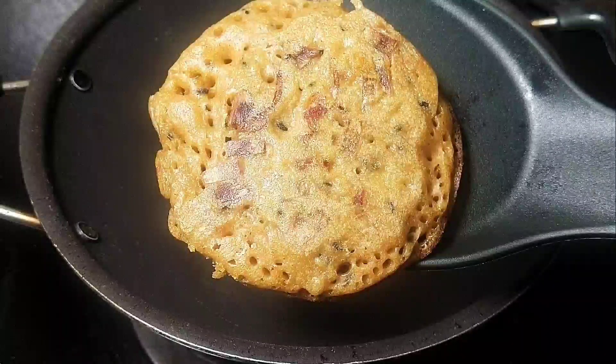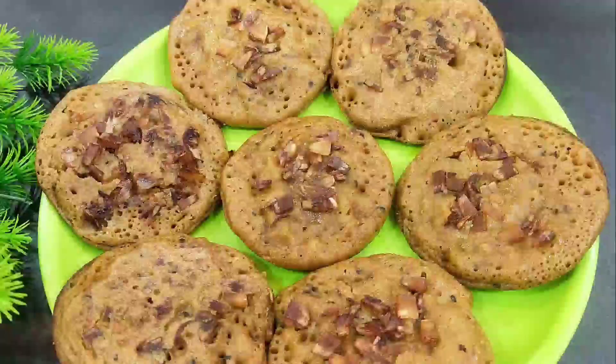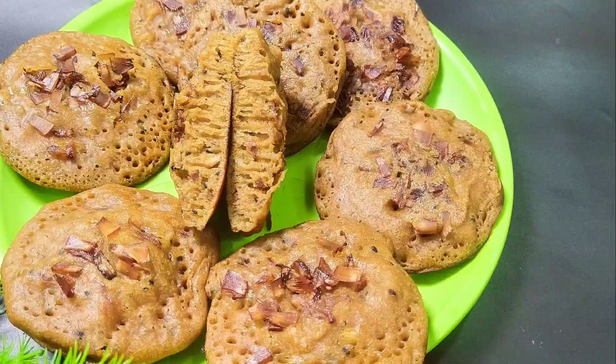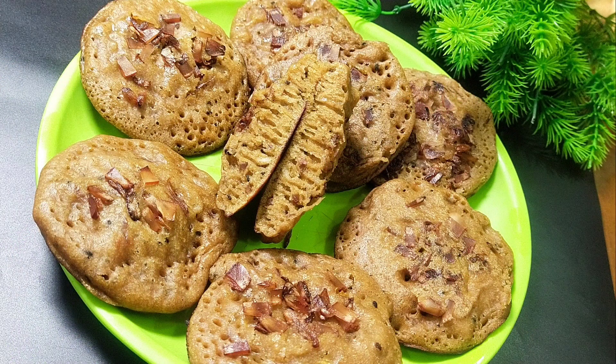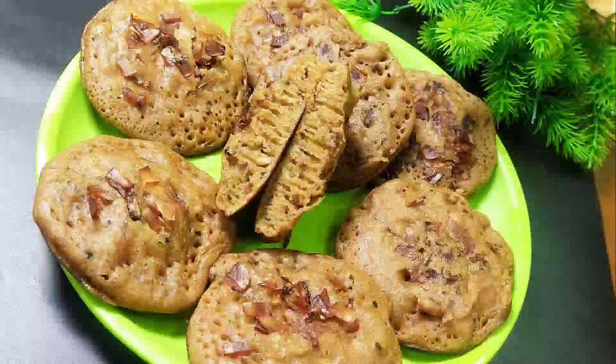Hello everyone! Welcome to this video. This is our recipe. I am ready for a recipe for a dish. I am ready for an evening snack. I am ready for a good evening snack.